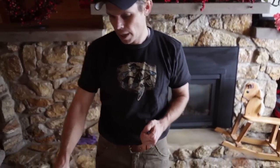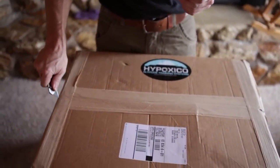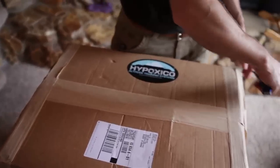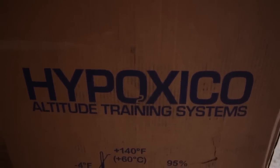So anyway, this tent will cover my bed upstairs and then it's got a generator which is right here. We're going to open this up. I bought some certain things to make sure that I had everything I needed to train with and to be successful with this type of training.